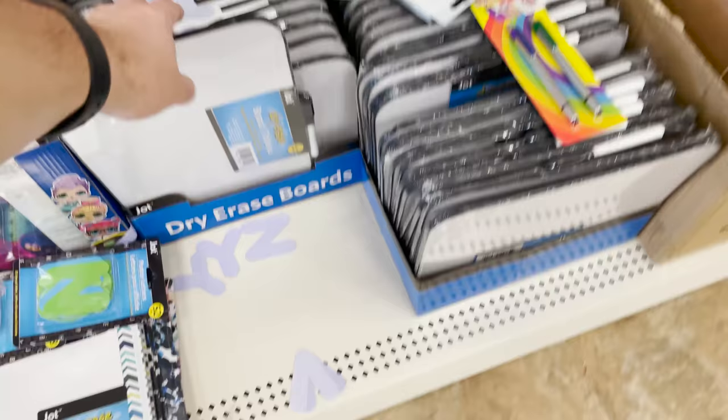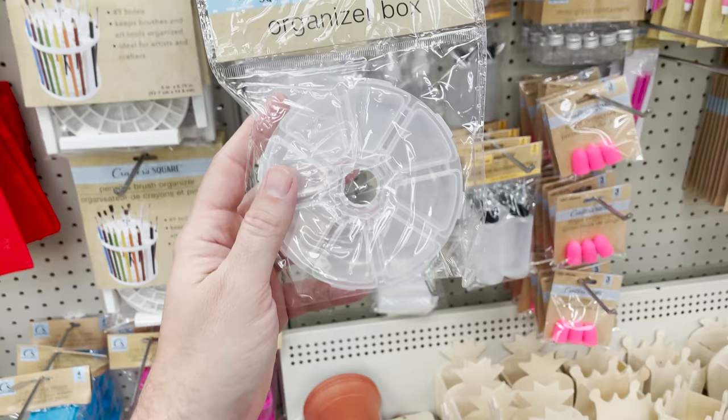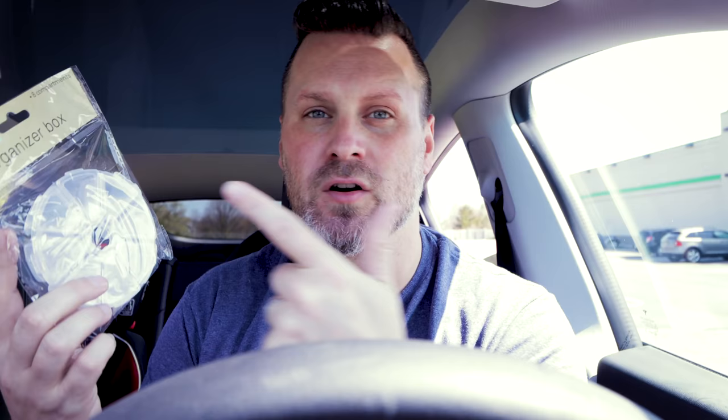Another one you might not think about is these dry erase boards, especially if you have multiple printers running or a print farm. As I'm planning on having multiple machines up and running with Etsy orders, it'll be a great idea to have these so I have a better idea of when a print is starting and finishing — especially when I'm looking at five or ten machines. Another great find is this organizer box, which I'm going to use for holding all my different nozzles for my FDM 3D printers. It'll help me identify whether it's a 0.4mm, 0.6, or 0.8 nozzle — just a great way to keep these in one location.